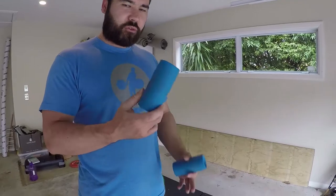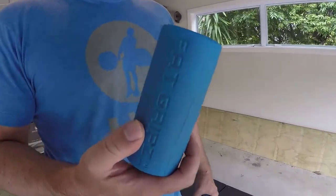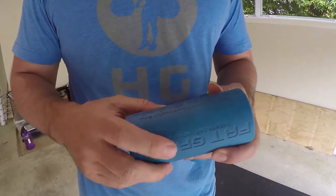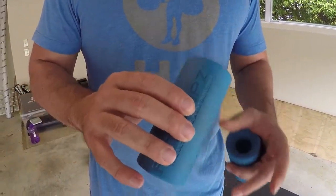These are the fat grips originals. They now have three different sizes: the blue ones, which are the old ones — the new ones have knurling on them. Then there are the fat grips extreme, which are two-inch fat ones, and the fat grips one, which is for small hands and is just a small sleeve over the bar.